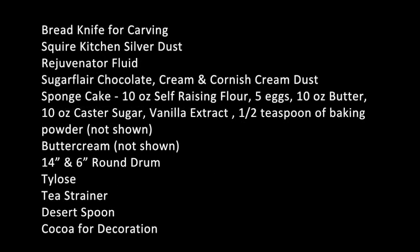You'll also need a bread knife for carving, Squires Kitchen silver dust, rejuvenator fluid, Sugar Flare chocolate cream and Cornish cream dust. You'll need to make a sponge cake using ten ounces of self-raising flour, five eggs, ten ounces of butter, ten ounces of caster sugar, vanilla extract and half a teaspoon of baking powder, buttercream, 14 inch and six inch round drum, Tylos, tea strainer, dessert spoon and some cocoa for decoration. You'll also need to make a template for your coffee beans for the top of your coffee cup — I made mine out of card.